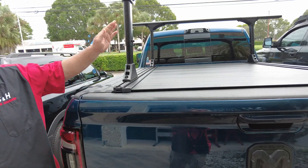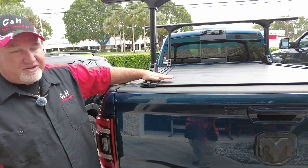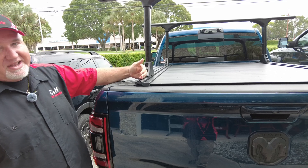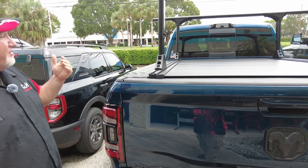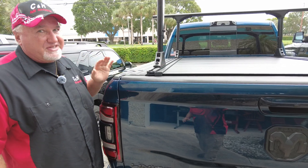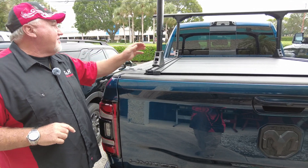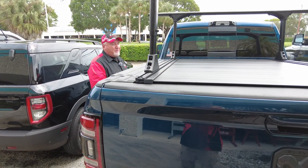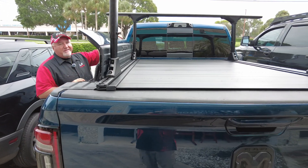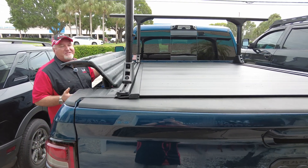Well, we went and basically took an MX, which is your non-T-slot rail, and we added a T-slot — a heavy-duty one, by the way — on here. So now if you have a Ram box with the six and a half foot bed, you can get your racks on here. A lot of people are going to ask if you get this, can you still use your Ram box? Of course you can use it, no problem. Opens up nice.